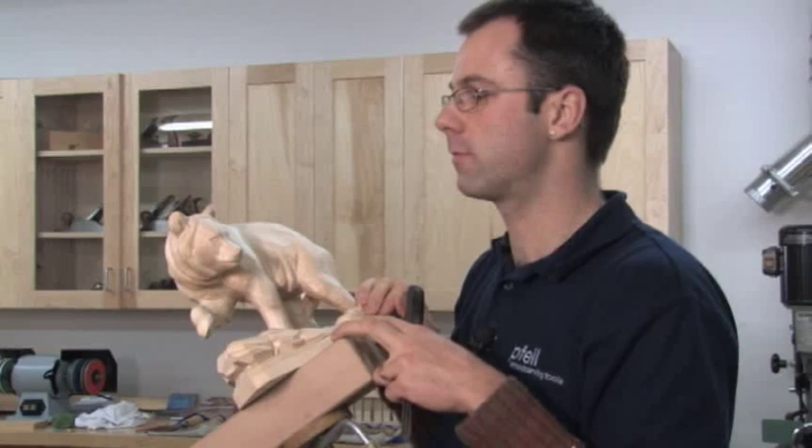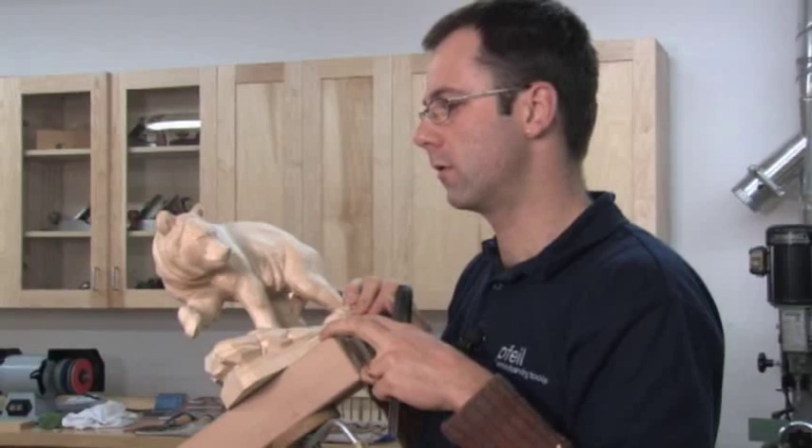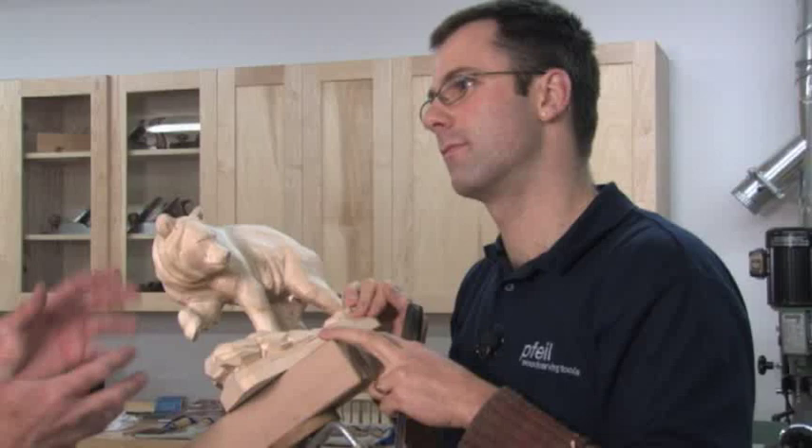Are these all Brienz products? No, from all over the world. Well, that's the story on Brienz and Richard and how he approaches this work. Now let's go over and set up to show sharpening tips.